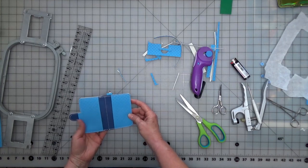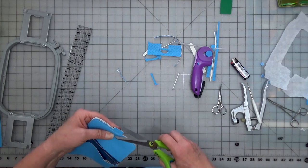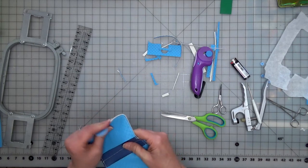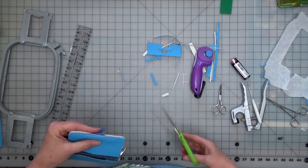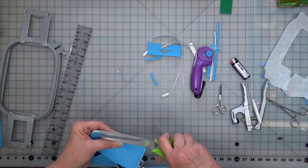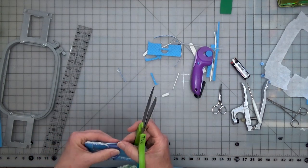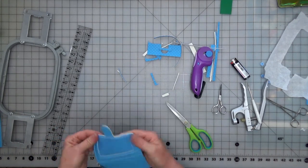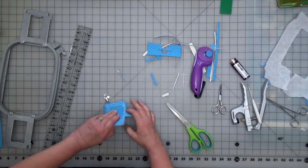We have the inside to do as well — almost missed that. Same thing, one side to the other, nice cut, a little bit of a curve, fold it, and make sure everything's good.